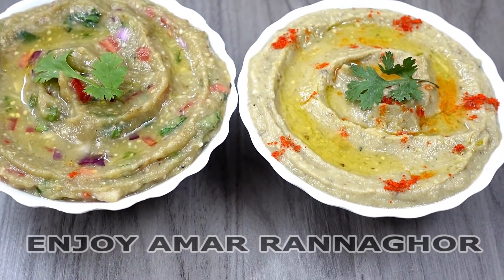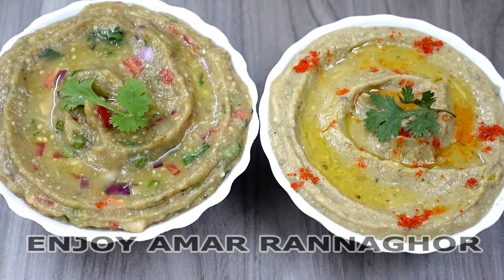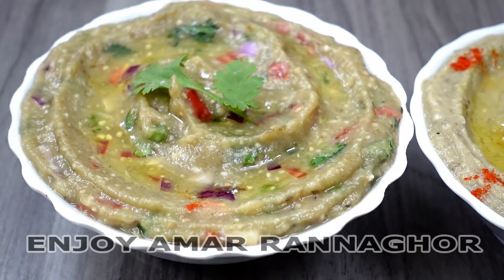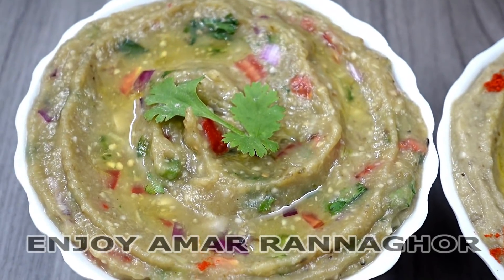Hello, my name is... The name is the Muthabbal and the name is Baba Ghanoush. It is a great dish from the Mediterranean.